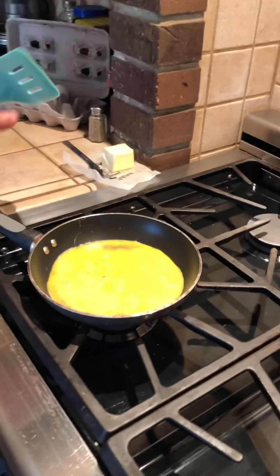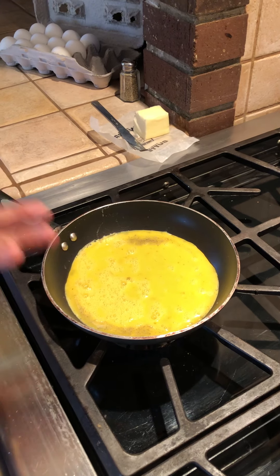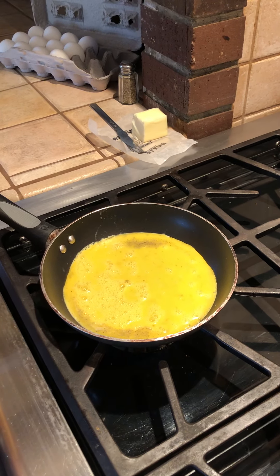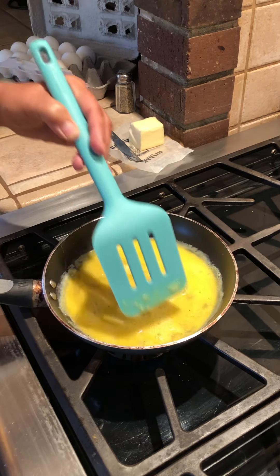Now if you were making an omelet, you could cook it like this and then on half of it put your ingredients — like maybe cheese or whatever you like inside your omelet — and then you would fold one side on top of the other. But we're going to do scrambled eggs, so before it gets too cooked up, we're not going to let it become a little pancake.